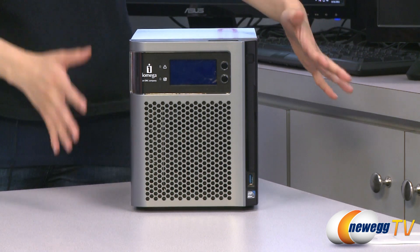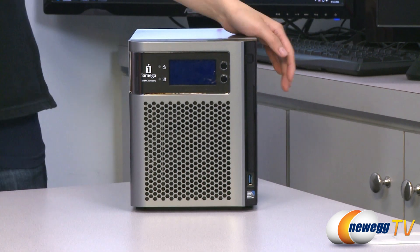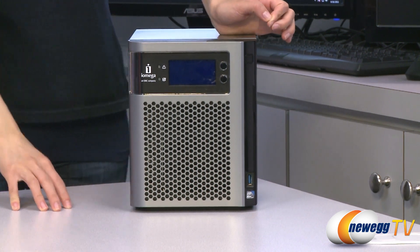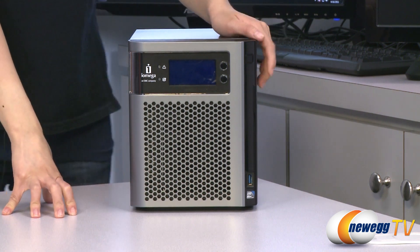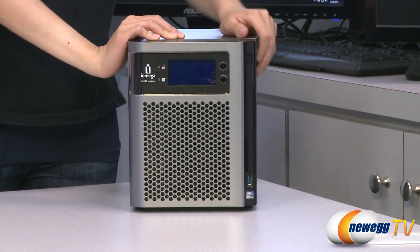This is a high performance business class NAS and iSCSI network storage, powered by EMC technology and ideal for content sharing and advanced data protection. It weighs in at about 14 and a half pounds and holds two gigs of RAM.